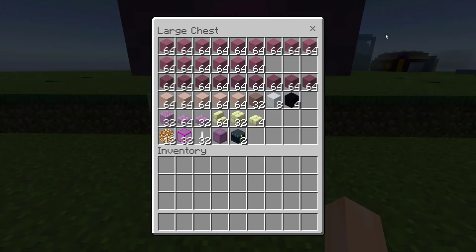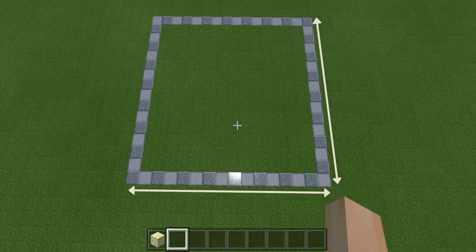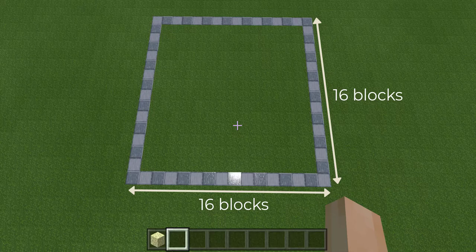Here are the materials that you'll need for this build. I've slightly overestimated the amount of materials you'll need, so if you collect as many you should be fine.